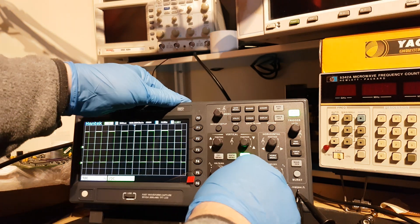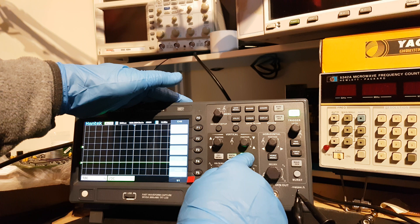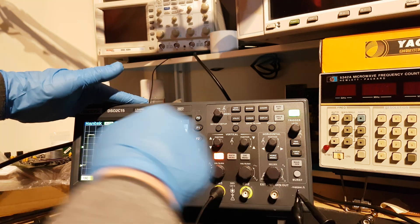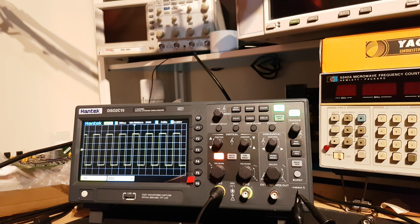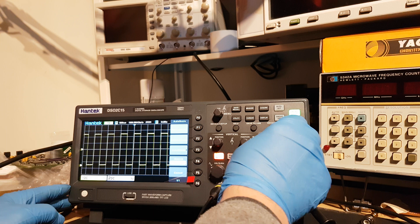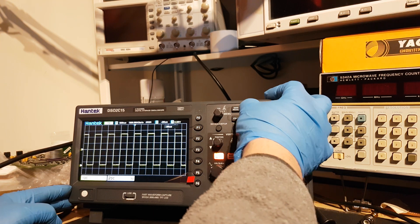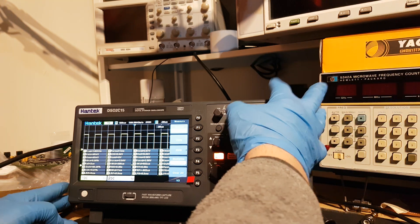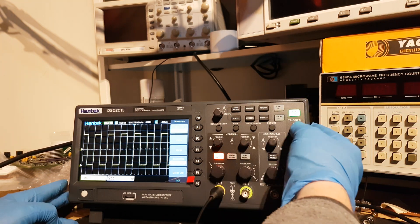It's fine until you try and use channel 1. Auto Set — it's fine. Horizontal position, you can move. Other buttons you can operate them. No problem.